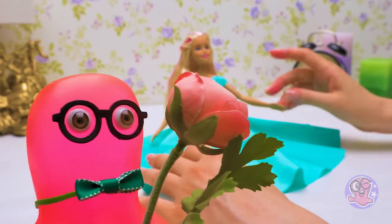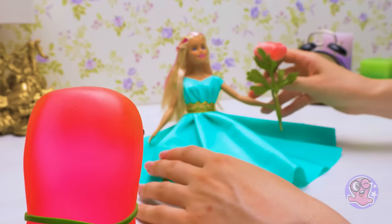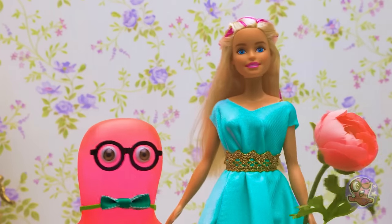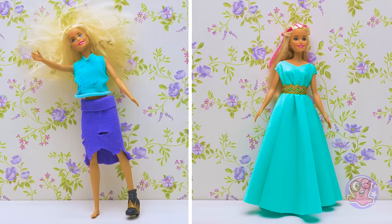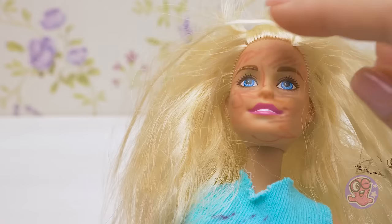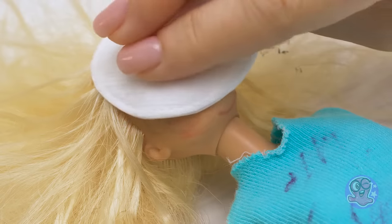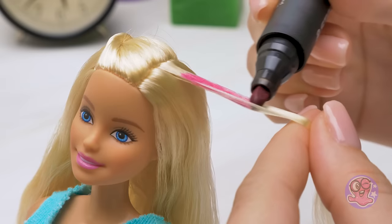Ahem. Dear Barbie, allow me to take you to a slime ball. Oh, dear Sam, you're so gallant. I'll be happy to go to the ball with you. And that's how you can save an unlucky doll and turn her into a real beauty. Hey guys! If you liked our hacks, give this video a thumbs up, subscribe to our channel and share this video with your friends!